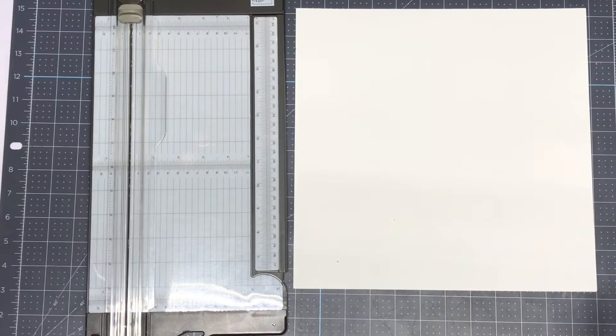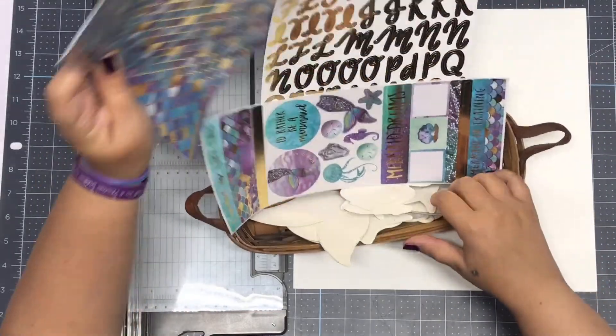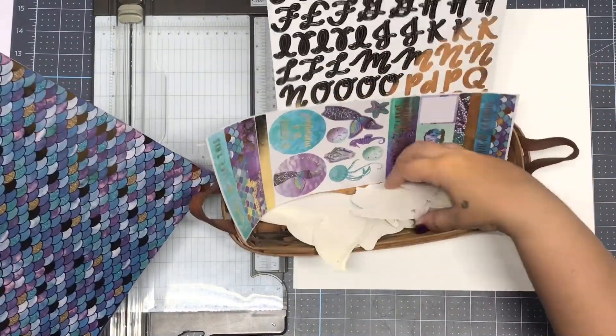Hey guys, welcome to Crafters Support. I'm Andrea. Today I'm going to share with you how to make another project with this cute set from Hobby Lobby. This is the Paper Studio Mermaid Dreams kit and it comes with all the ephemera.